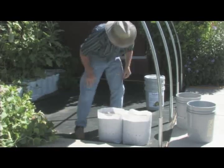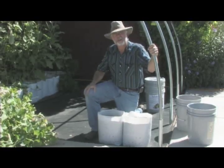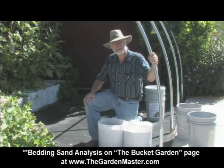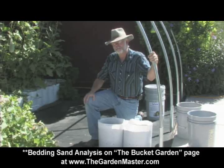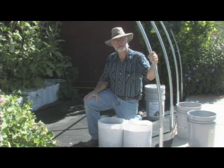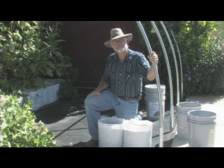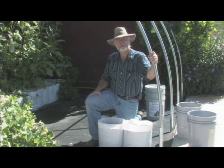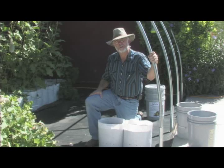The sand we're using we call a bedding sand. You can get the analysis for that mix at www.thegardenmaster.com and print the PDF file, which you can give to your local sand and gravel pit or supplier — they'll read it and know exactly what mix you need. We're going to finish this 4x8 freestanding bucket garden kit, and then we'll proceed with putting together the drip irrigation over the bed so you know how to do that also.